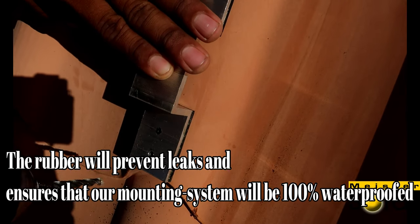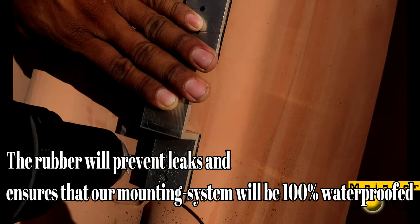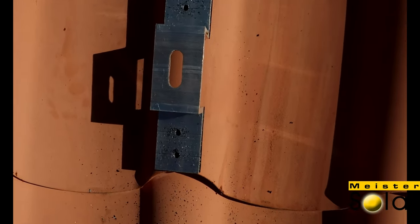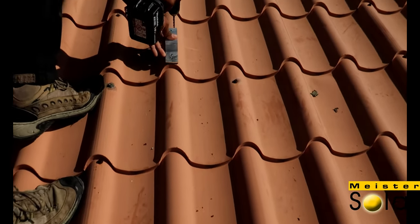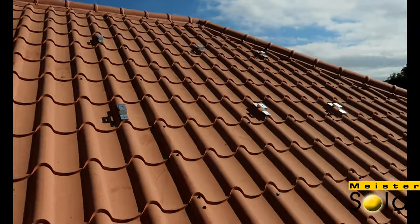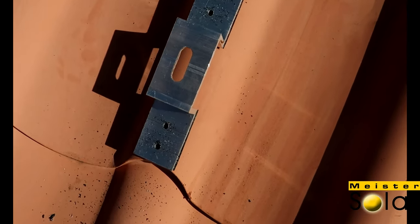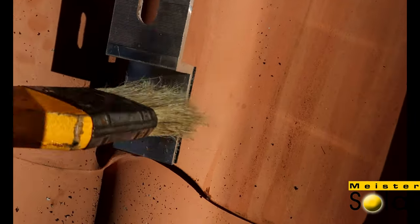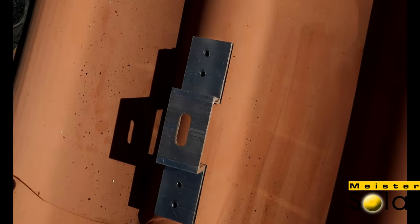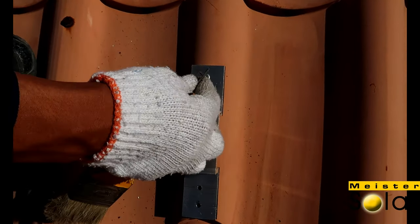Okay, start. So this is our bracket. It has a rubber — we'll make sure it's waterproof. Later on, we're gonna put some rivets here, four rivets. To make sure there's no rusty parts, we always clean the bracket afterwards, and then later on we put the rivets.